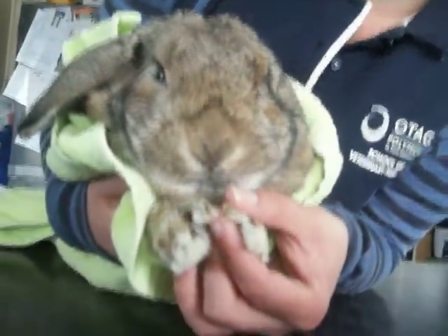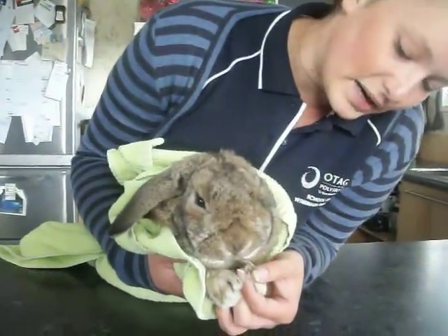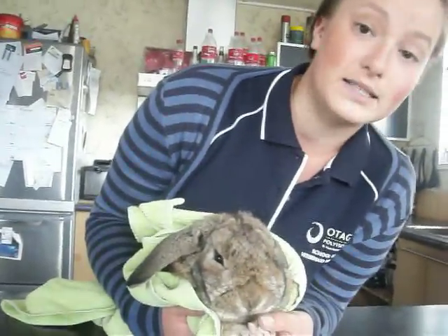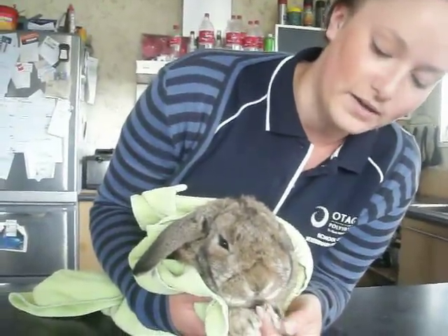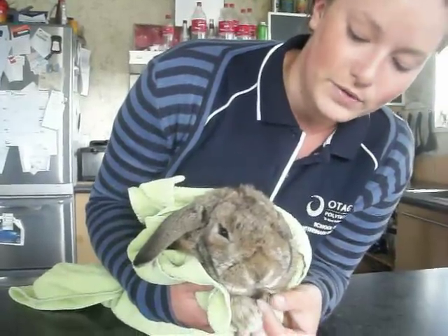I'm not actually going to do it today, just showing how we would do this. When clipping the toenails, we'd also have to be careful of the quick, which is the blood supply to the nail. If we were to cut that, it would start bleeding, so just have to watch out for the quick when clipping the nails.